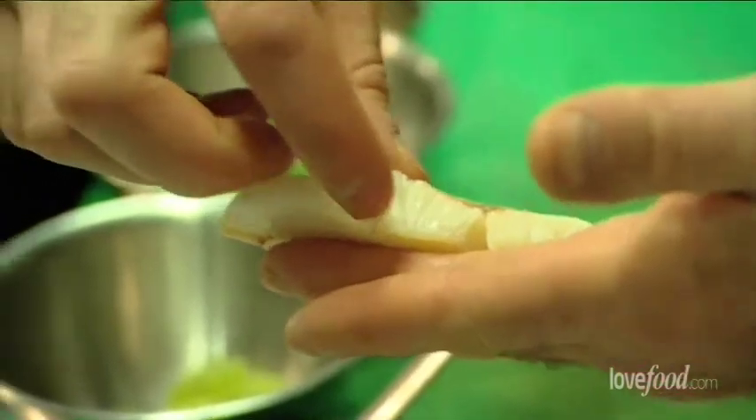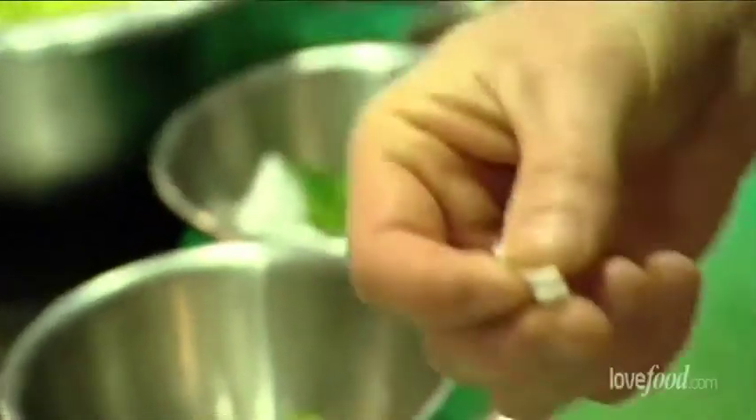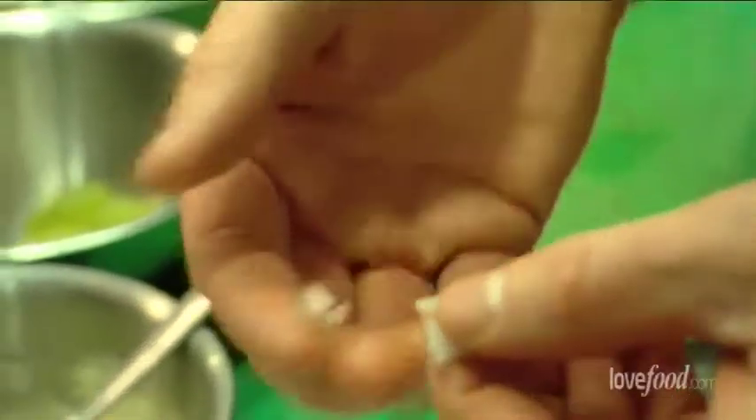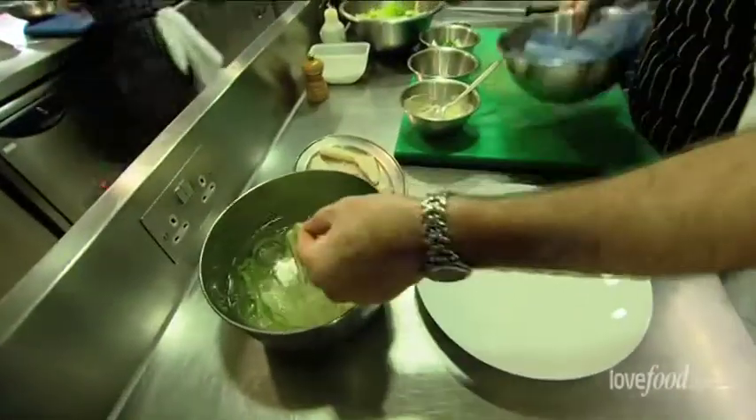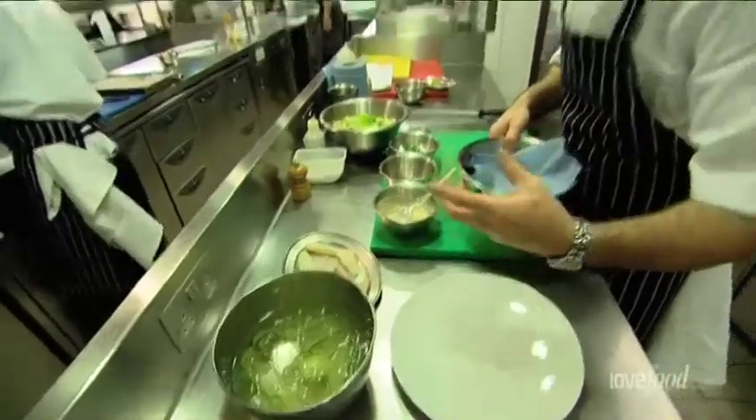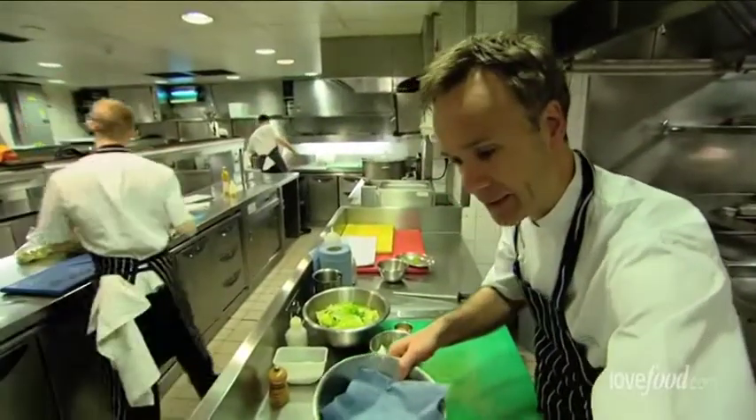If you can keep them whole, it's great — it's just great presentation. You can see when you start taking it, that's what everyone's used to seeing. And in here we've just got some cucumber. Like the lettuce, we've put it into some water to get it nice and crisp and to give it a little bit of texture.